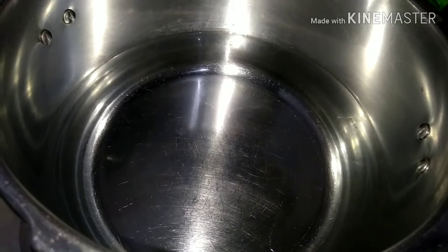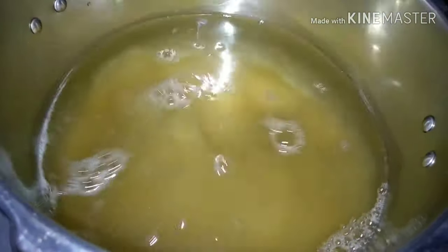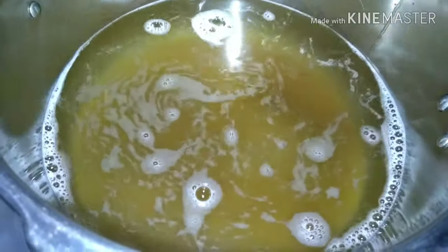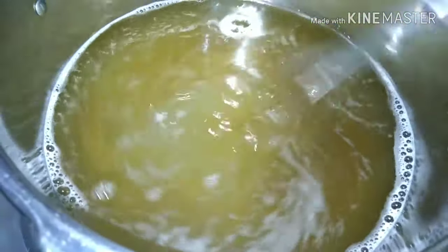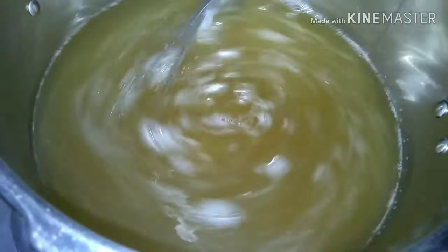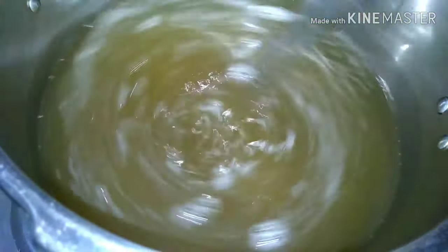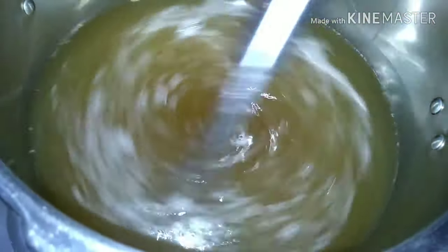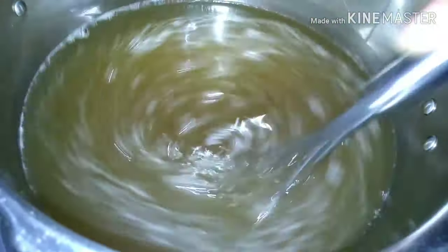Ilalagay na natin yung 3 cups of sugar. Tutunawin natin syang maigi hanggang sa wala na yung namumuong asukal dyan — sa mahinang apoy lang ito. Kaya nagka-color brown yan kasi ang gamit ko yung sugar ay yung wash sugar. Pero pwede kayong gumamit ng white na sugar — white or wash. Kasi pag yung brown na, magiging pangat na yung kulay.